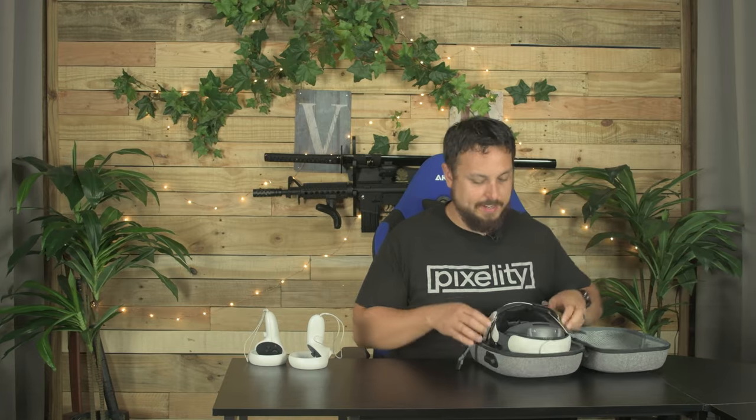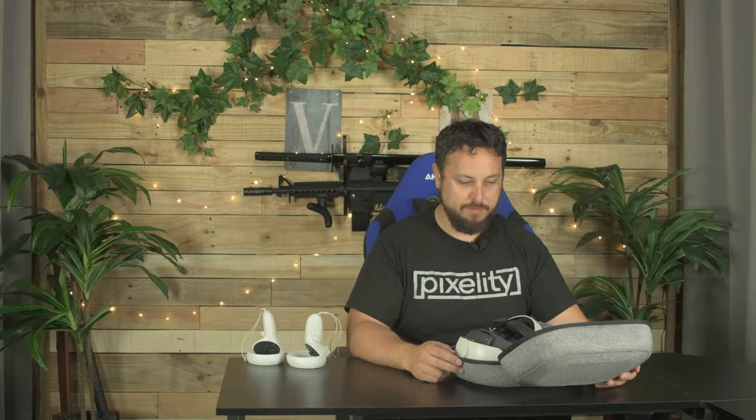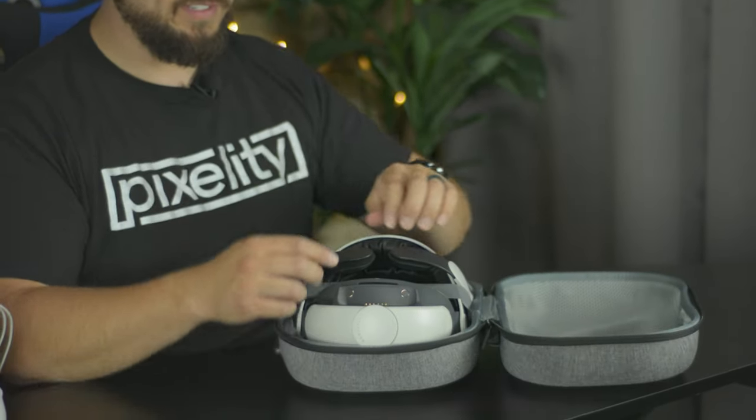I'm gonna have to adjust my halo strap just to get it in there. They show a big halo, but it looks like it's a bit of a tight fit. I'm gonna really strap this thing down — it's not a terribly tight fit, it works, but it's closer than I'd like it to be. It's got a big weird pouch on top that you can throw stuff in, which stays kind of soft when it goes on top of your Quest, which is nice.